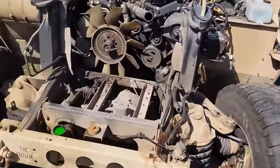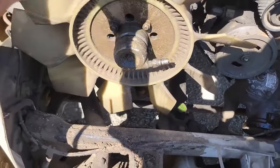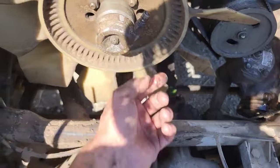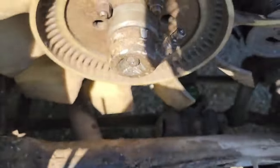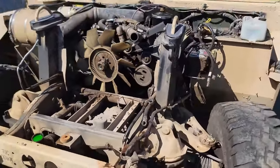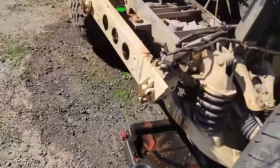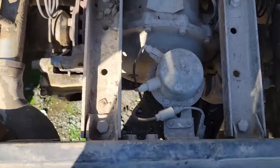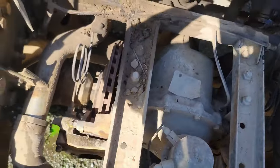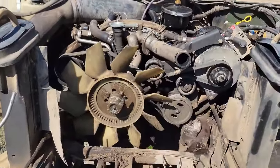We got the radiator out and discovered some stuff. There's a hose here on the fan that connects to the oil — or maybe transmission fluid, I don't remember. There's a lot of room in that front end. You can see the front pumpkin and the brakes there. There's a radiator, oil cooler, and transmission cooler. We'll continue on.